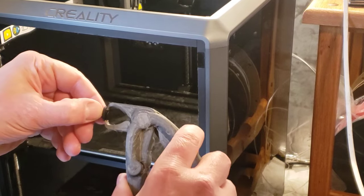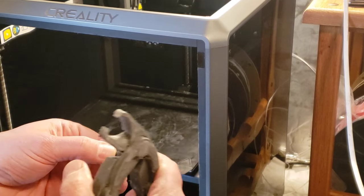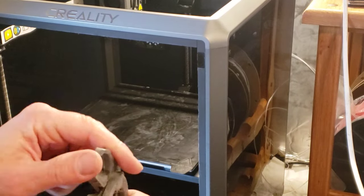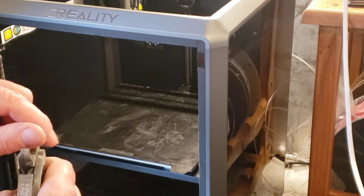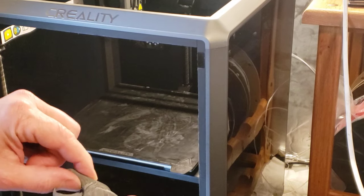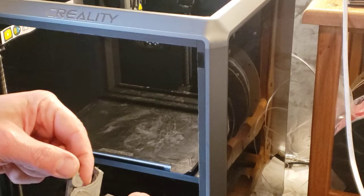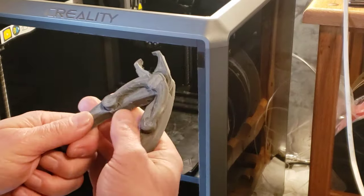Anyway, those hooks — my barbell hangs from them all the time and I even pull down on them a little bit just to make sure they're plenty strong. Like I said, I did a 4-to-1 safety factor and I probably only need a 2-to-1. I could probably put 80 or 90 pounds on it instead of 45. So I definitely recommend this nylon — this is Overture Nylon filament, the label says Easy Nylon. Definitely good stuff.